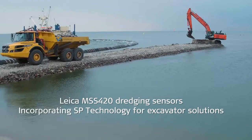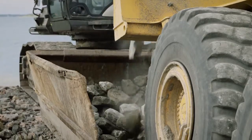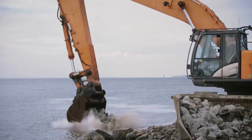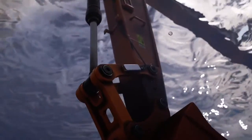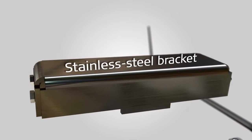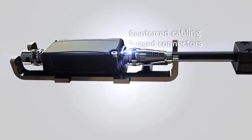Leica MSS 420 dredging sensors incorporate SP technology for dredging excavator solutions, specifically designed for underwater applications. The sensors have reinforced cabling, rugged connectors, and stainless steel brackets.